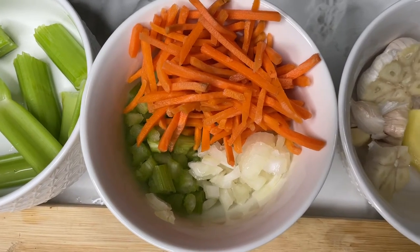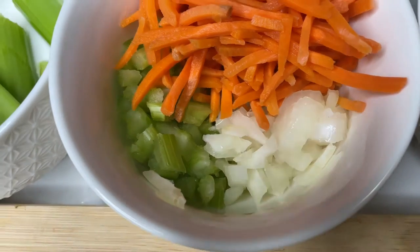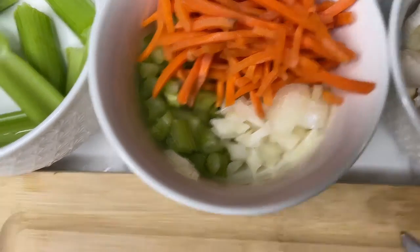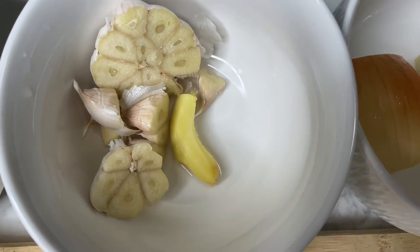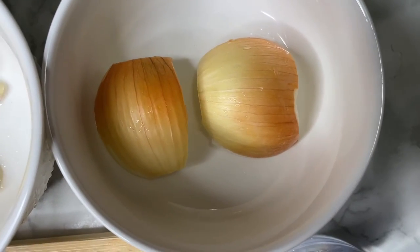The ingredients for this recipe are a shredded carrot, heavy on the carrot, one stalk of celery chopped, a quarter of an onion chopped, and then one stalk of celery cut up into pieces. A whole garlic cut in half with the skin and everything, a piece of ginger, and a whole onion cut in half with the skin and everything.